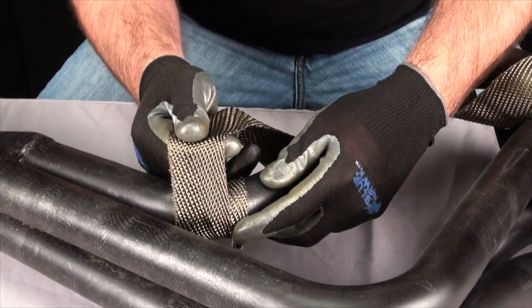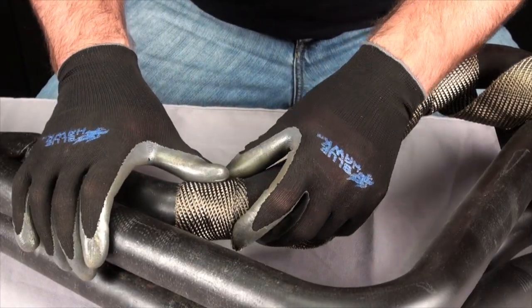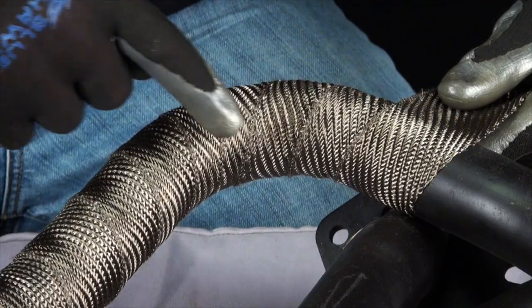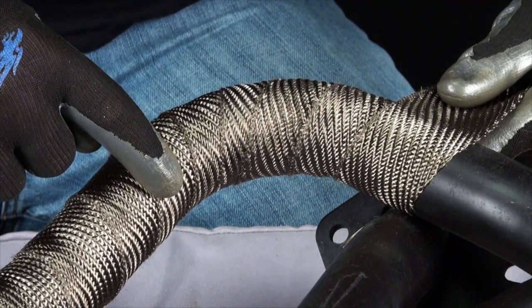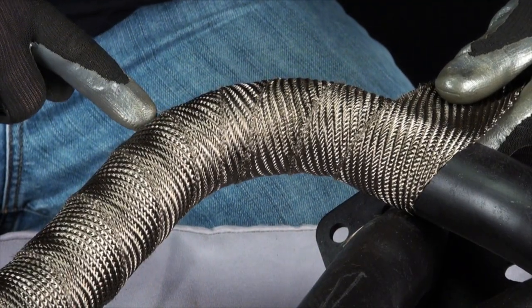After you get a revolution or two done, the wrap should feel anchored and you can continue to wrap the pipe. When you get to curves in the pipe, you will use more material on the outside of the curve than on the inside. Just try to maintain that quarter inch overlap on the outside and you will get a tight wrap.